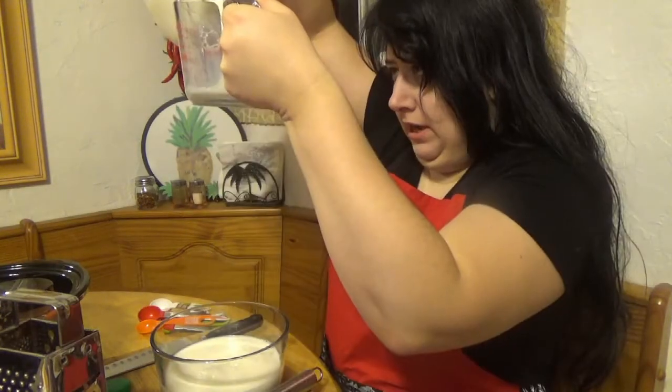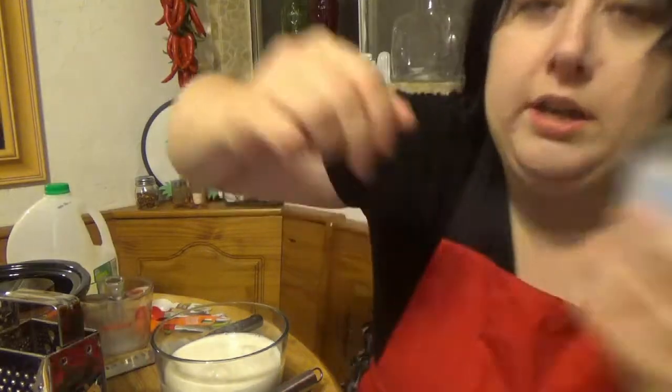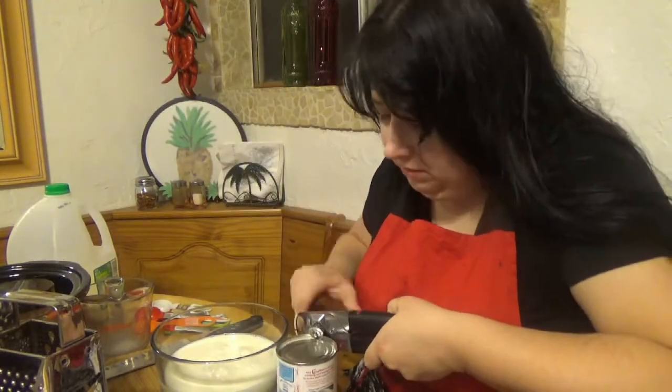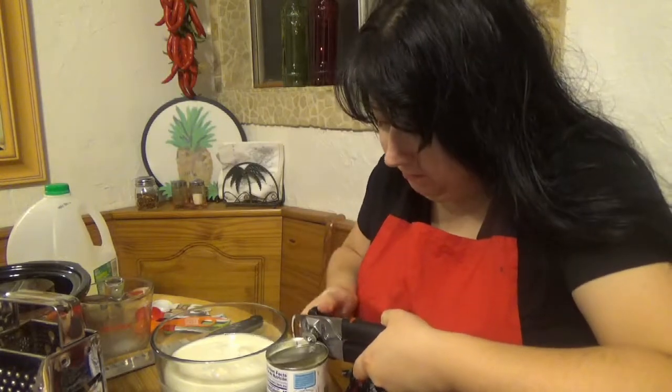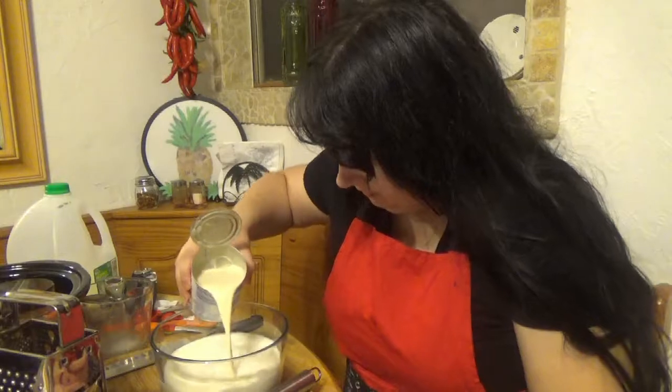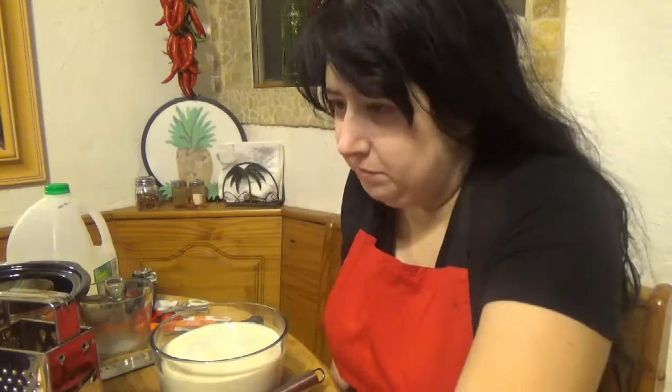I need a can opener for this whole can of evaporated milk. I don't think I've ever used evaporated milk when I've cooked before — I've just never needed to. It smells like powder. One teaspoon of salt.